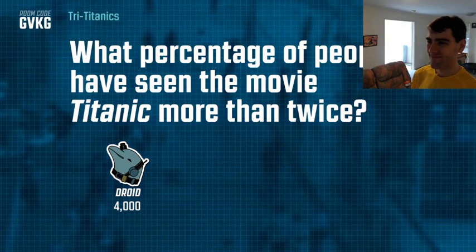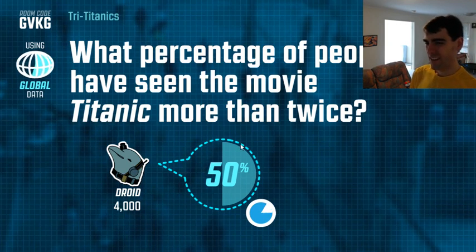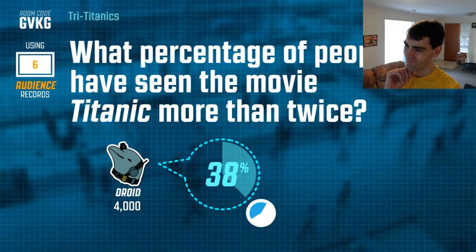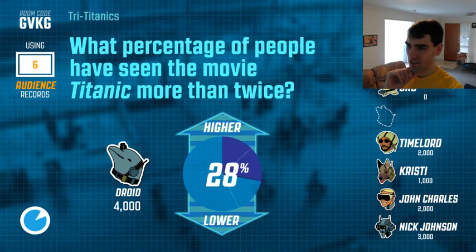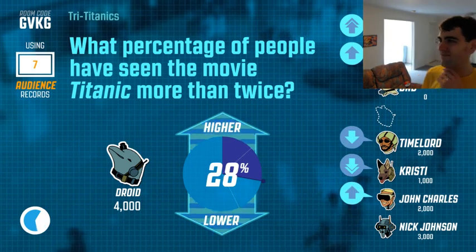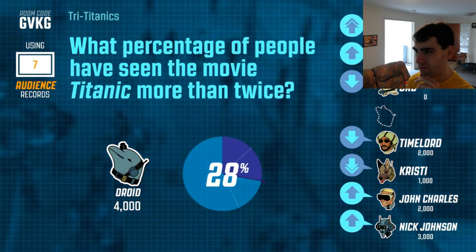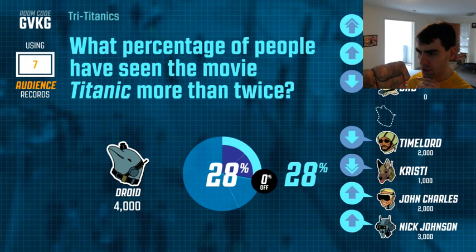What percentage of people have seen the movie Titanic more than twice? That's a tough one. What do you think, Droid? I'm going to say a little lower. People are saying higher. What does the audience think? 28 percent — right on the nose! Nice work, guys.